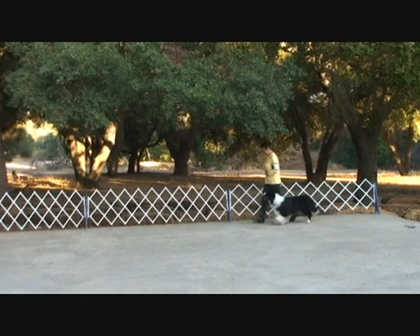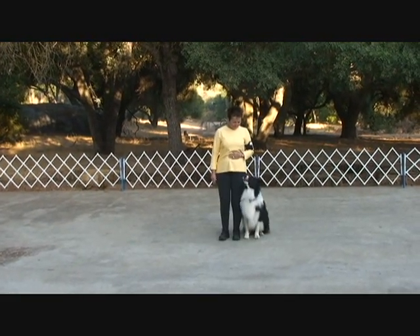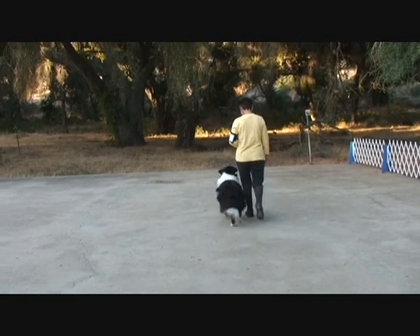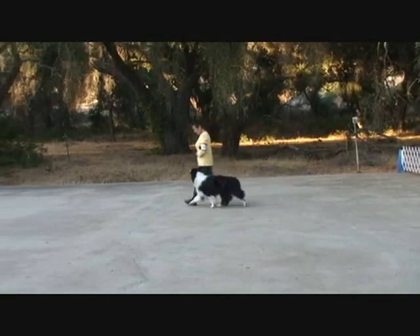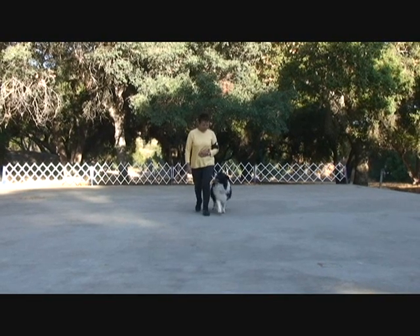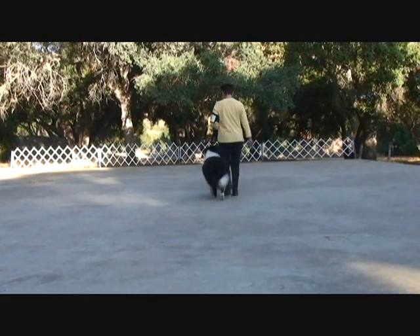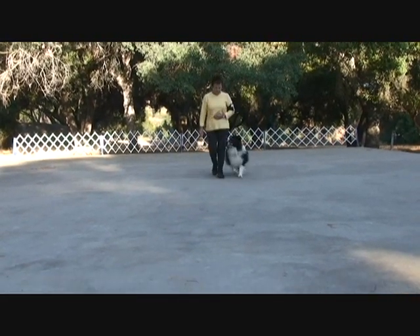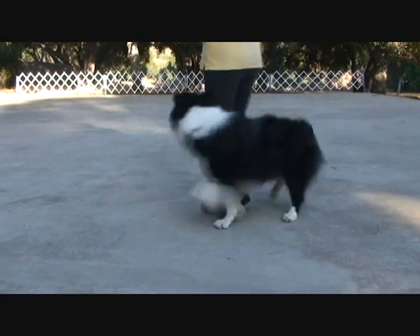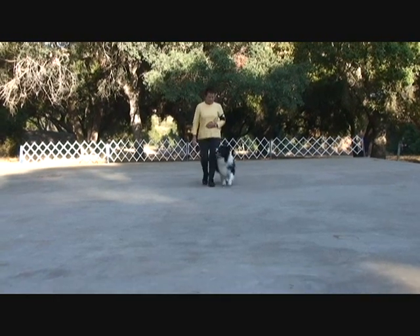Any healing pattern must also include at least one left turn. The left turn is simply a mirror image of the right turn — it should be a 90-degree turn and should exhibit teamwork in its execution. Every heel pattern will also include at least one about turn, which is a 180-degree turn. Presently in AKC obedience, all about turns must be right about turns. About turns should be performed smoothly and comfortably and as a team.